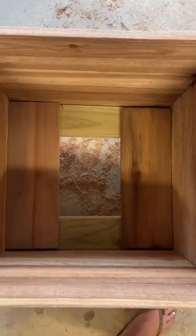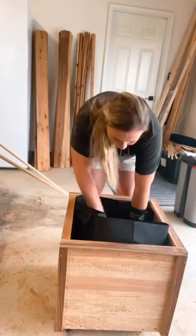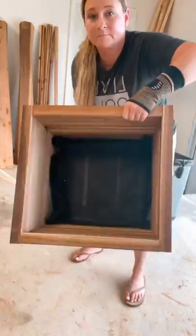I then took the remaining cedar plank, cut it down to size to fit inside the bottom, leaving enough room for proper drainage. I also took the remaining trim — I forgot to include it in this video — but I nailed it to the top, giving a nice clean finish. You can either line these with a grow bag or garden cloth. Let me know if you have any questions, and here's the cut list.